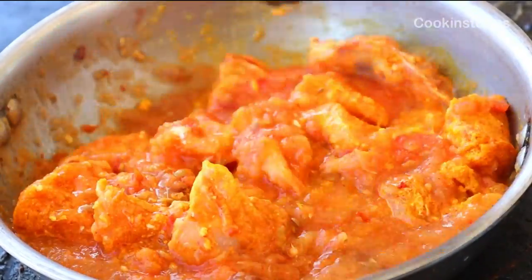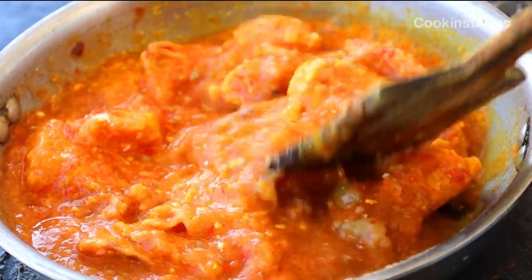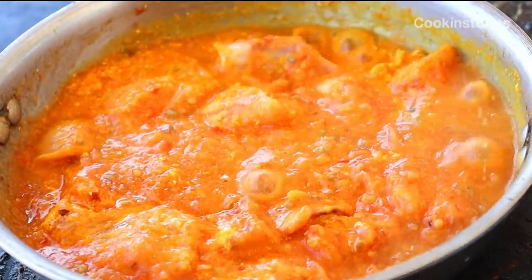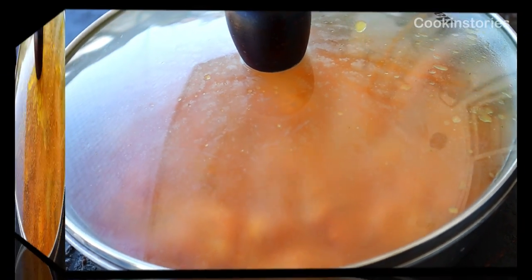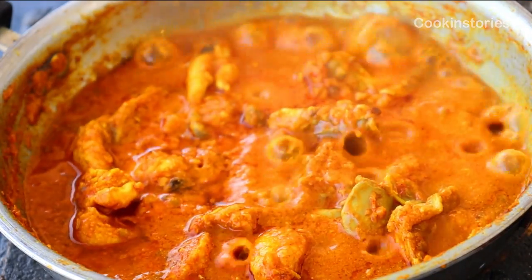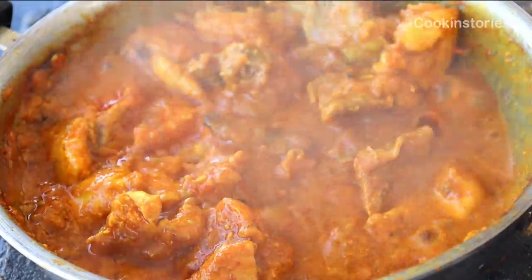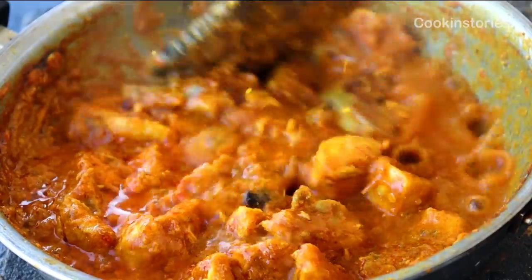Cover and cook on a very low flame for 10 minutes. No need to add water, as it will release water from the chicken as well as the mixture. In between, open and stir, and if you think the gravy is sticking at the bottom of the pan, you can add water bit by bit. Now you can see our chicken is nicely done and the color is fantastic.